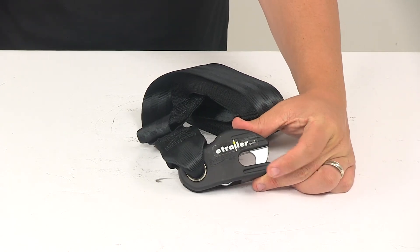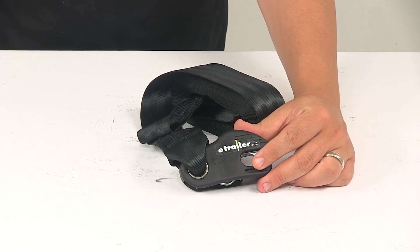That's going to do it for today's look at the Boat Buckle Boat Winch Strap with the Latch Lock Hook.